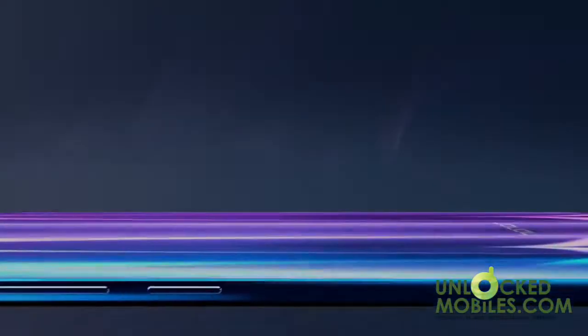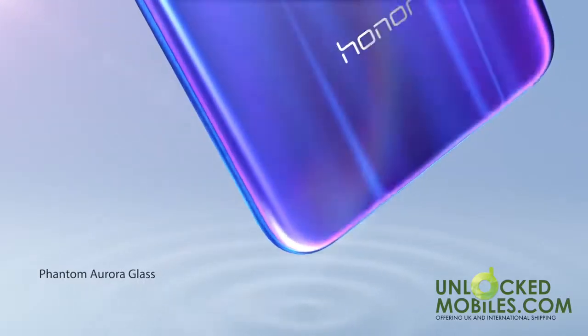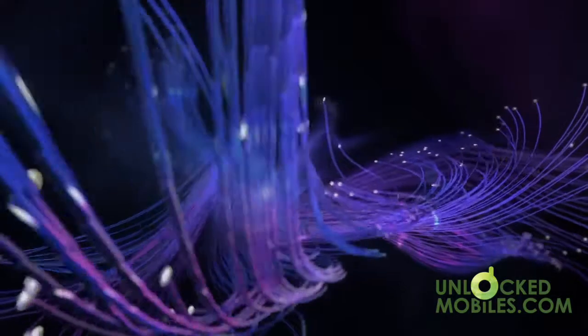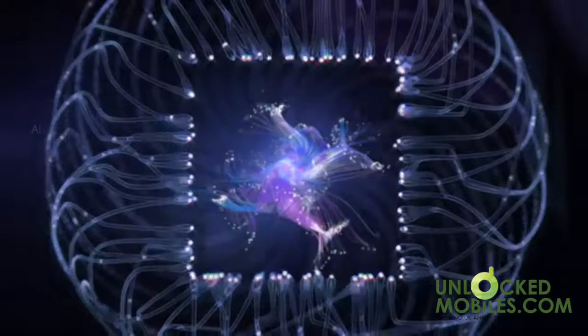Let us introduce you to the Honor 10, available SIM-free and unlocked. The new aurora glass of the Honor 10 reflects vivid colors from every direction. It houses a 3400 mAh large battery with Honor Supercharge for 50% charge in just 25 minutes.